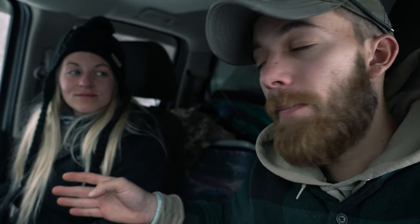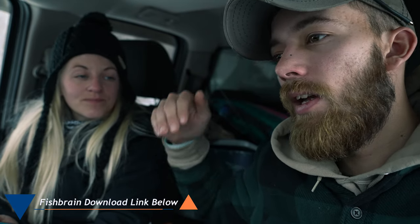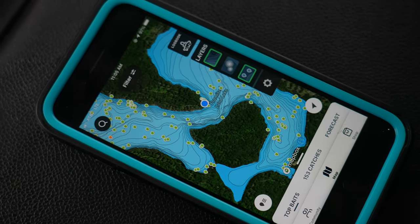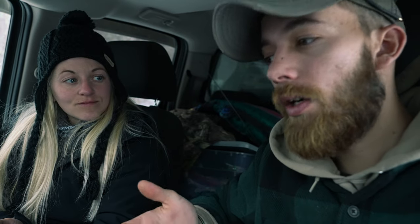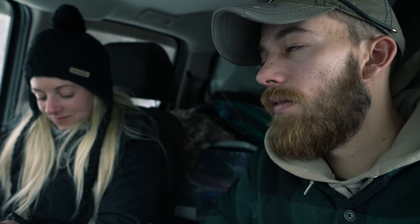Good morning folks — guess who's super excited to go ice fishing again? This is day two. Yesterday was a learning experience; we made a lot of mistakes, and we're going to use that to catch fish today. We have a different approach: we're using the Fish Brain app, which has contour maps for this lake. We're going to fish some drop-offs and deeper areas, following where the fish are staging in the cold, waiting for bait — whether it's crawfish or baitfish around vegetation or rocks.